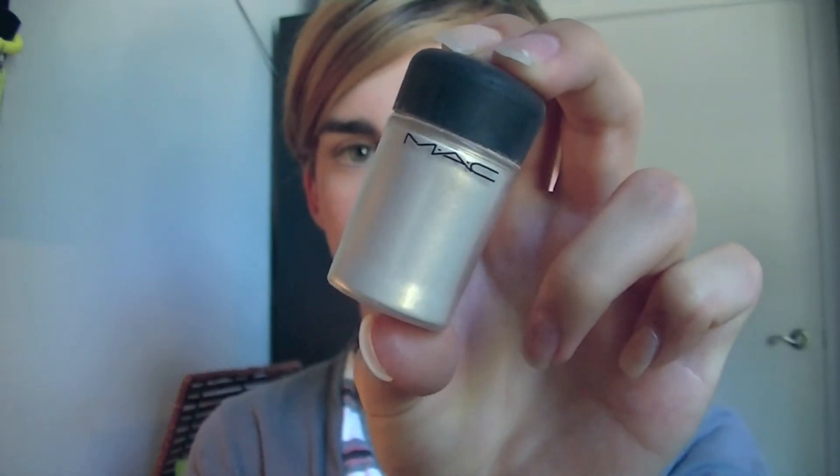Taking my Melba Blush by MAC, I'm just putting that all over my cheeks. I'm going to skip bronzer because you want to be quick in the morning. Taking my Vanilla Pigment by MAC, I'm going to use this as a highlight — putting that on my cheekbones to get that really sexy highlight, then down my nose, and then on my Cupid's bow.